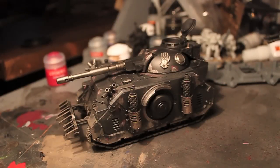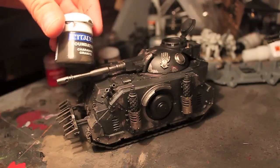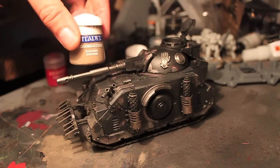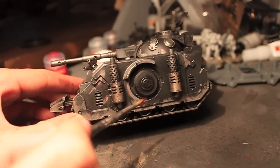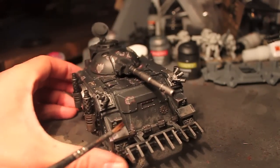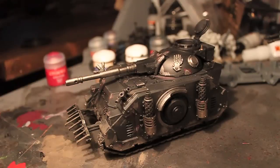Hey guys, welcome back. So we've just done a couple of layers of mud. I used Sheridan granite and Kenry Brown on top of that, so you get this kind of nicely layered mud effect. On the bottom and on the tracks, on the front of the tank and stuff like that. So it's starting to get a bit more texture now.